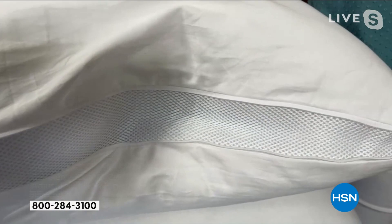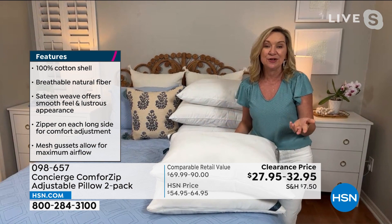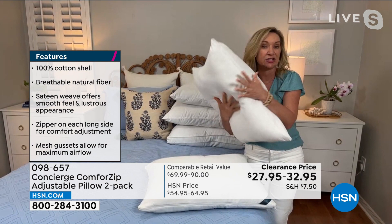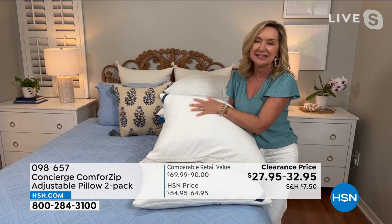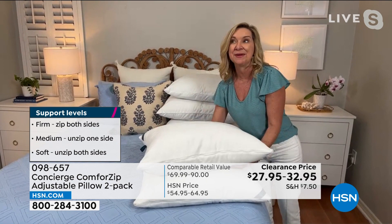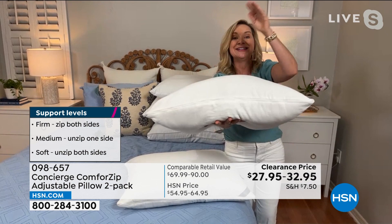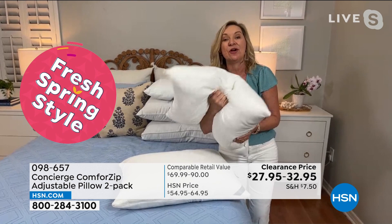Pillows are important. If somebody tells me they're not sleeping well or they're sniffly in the morning, the first question I always ask is: how old is your pillow? You should replace them every 18 months to two years. These are actually washable — you can wash them at home and keep them longer. But to see if your pillow is too old: look at the cover — if it's yellowed or stained, you don't even want to know what's going on inside. You can fold your pillow in half — it should bounce back. My new favorite: drape it over your arm and it should stay straight, not look like a saddle. When you get these home, write the month and year on the tag so you'll know for sure when it's time to replace.